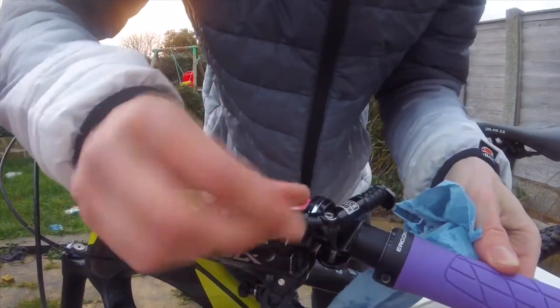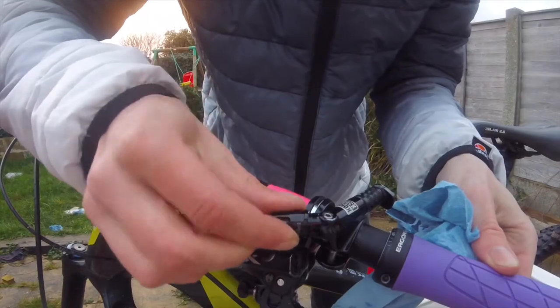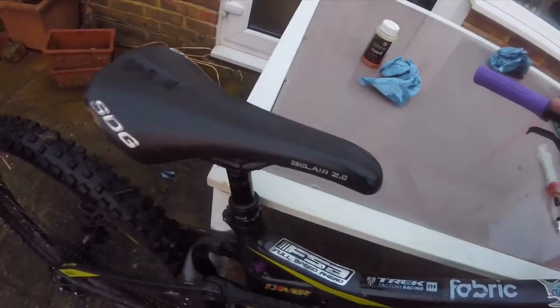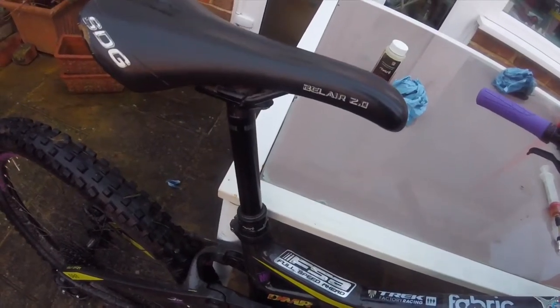Put your rebound adjuster all the way back in to the highest speed it can go. After you've done this, your RockShox Reverb should be running a lot faster.